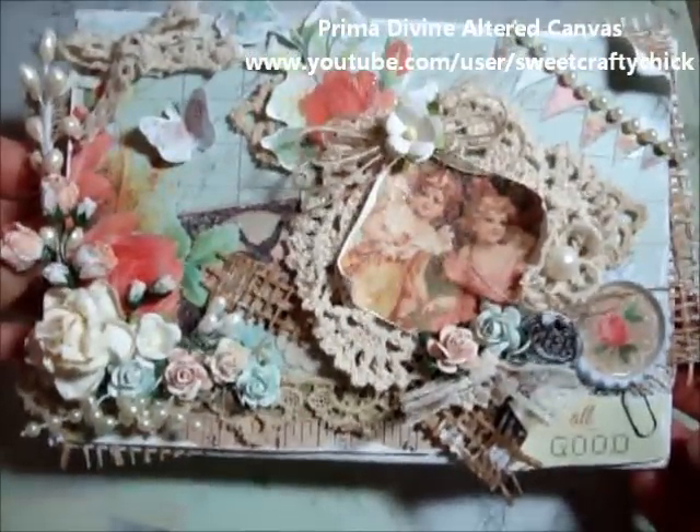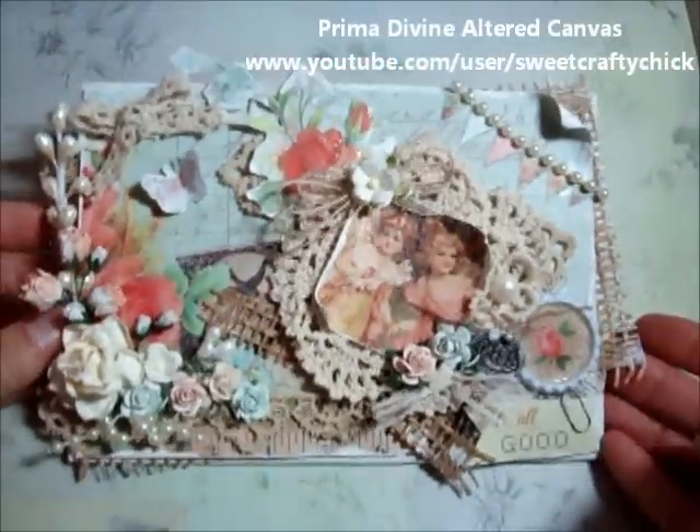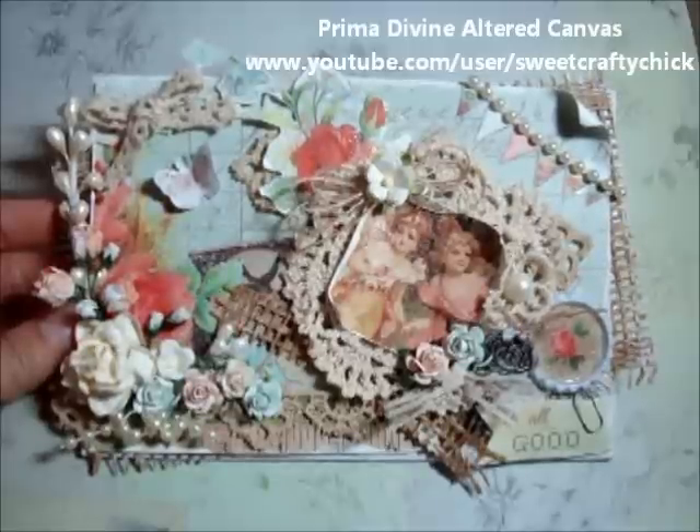So I used a bunch of lace and yummy texture on this project. I had a lot of fun creating it — thanks for watching and have a great weekend. Bye!